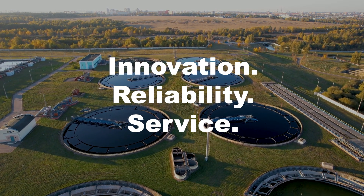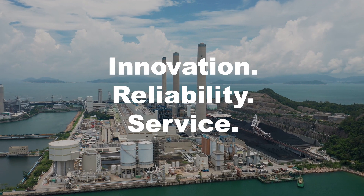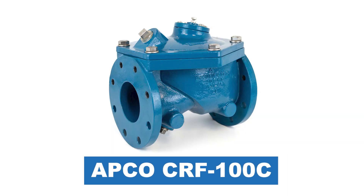At DeZurik, we are committed to engineering solutions that deliver superior performance, durability and efficiency. The APCO CRF100C rubber flapper swing check valve is designed to deliver those solutions.